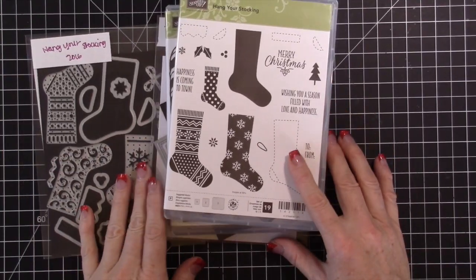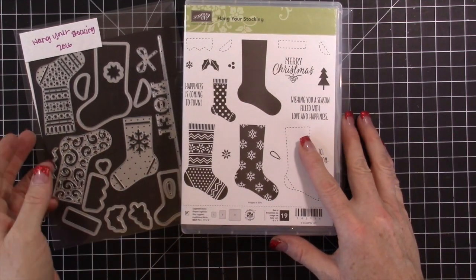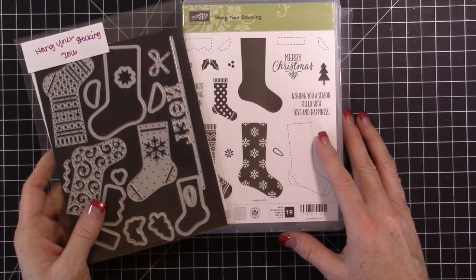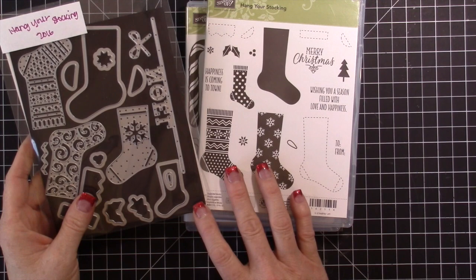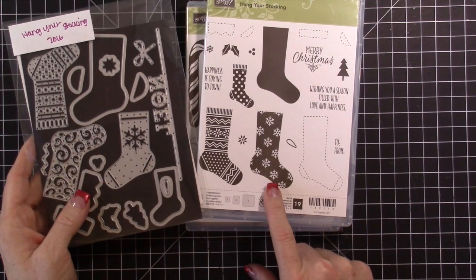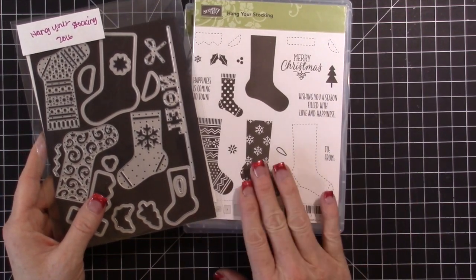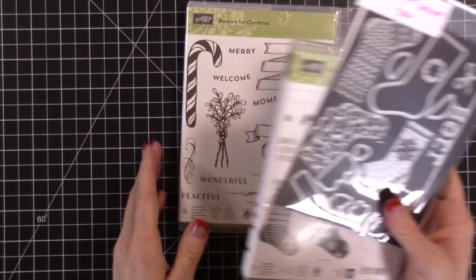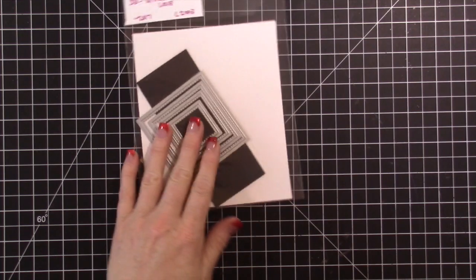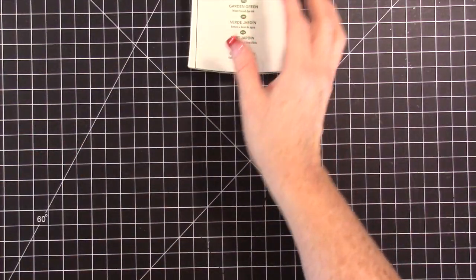Hey, hi everybody! Welcome to my video. Today I'm excited to be making a card. It's Monday, I usually make a card, and since we're starting a brand new week I wanted to feature some product I have not used yet this season — that is the Hang Your Stocking die and stamp set. I'm also using the new stitched dies because I love them; I've been using them on everything.